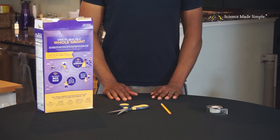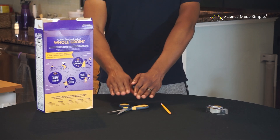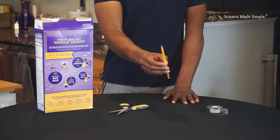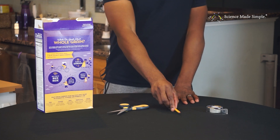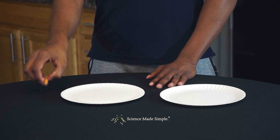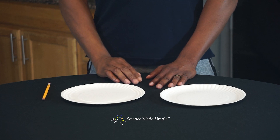Here's what you'll need: an empty cereal box, scissors, something with a sharp tip to poke a hole with like a sharp pencil, and you may also need some tape. For the second method, you'll just need two paper plates and a sharpened pencil.